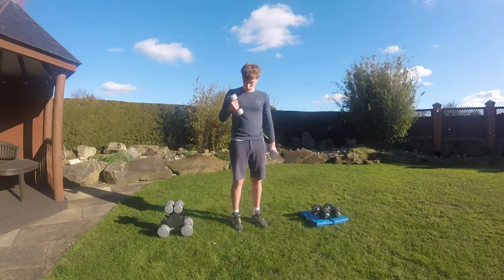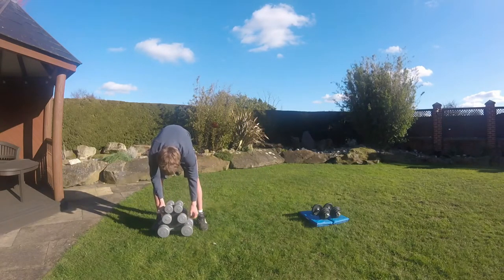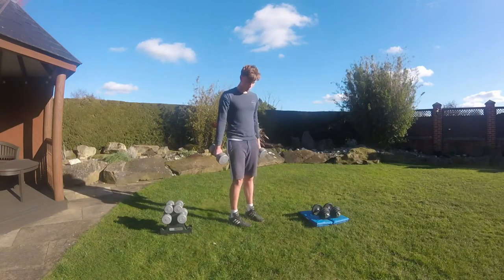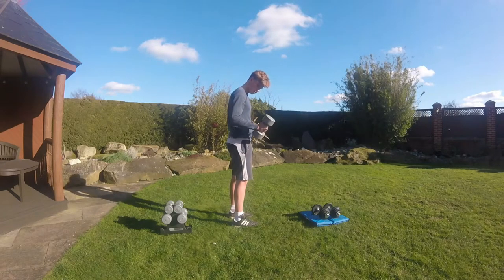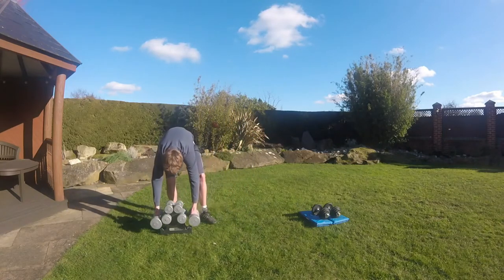Now I'll show you how to use a 4.5 kg. You've got to make sure your elbows are staying still. Once you're able to do this weight, eventually you can move on to the 10 kg.